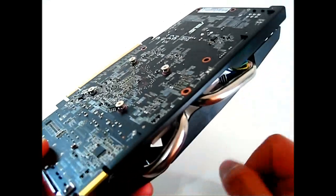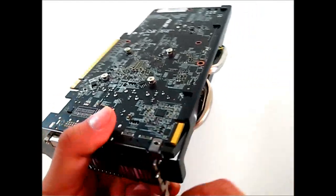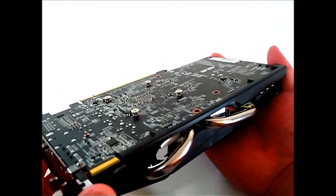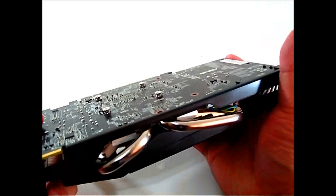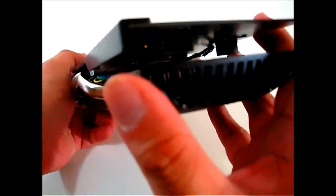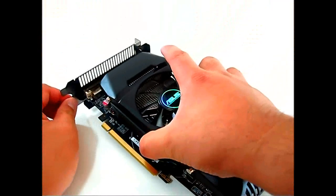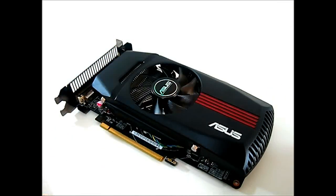A unique ASUS feature is the metal spine running from the rear bracket all the way to the front of the card, which prevents the PCB from warping over time — important since custom heatsinks are heavier and PCB warping can degrade traces. There's a single six-pin PCIe power connector to power the HD 7770. That covers the main features; next we'll put this ASUS Radeon HD 7770 into our test system and see how it performs.